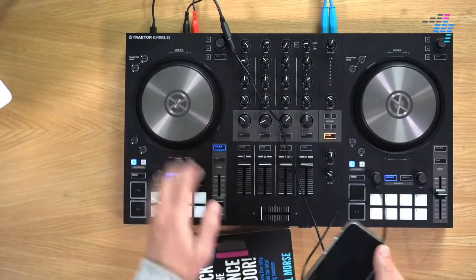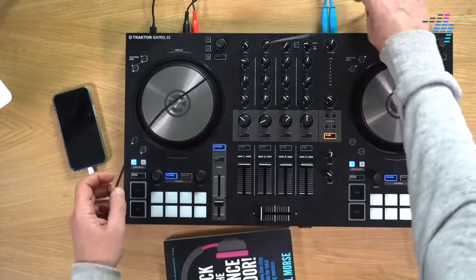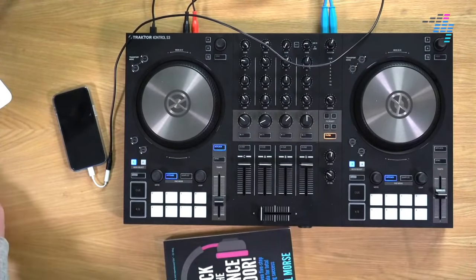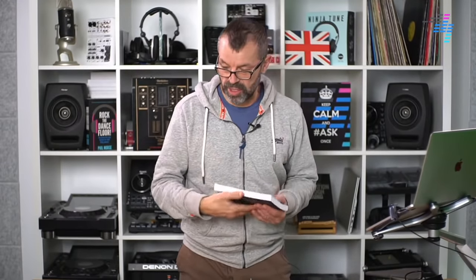Hello, welcome to Digital DJ Tips. Today we're talking about how to plug your phone into your DJ gear. This is a live lesson — if you are with us live, please ask questions. If not, you're watching the recording and the team will always be with you to help in the comments. We're the world's leading DJ school, the people behind Rock the Dance Floor, the best-selling book on Amazon on how to DJ, with lessons from names like Jazzy Jeff, James Hype, DJ Angelo, Layback Luke, and many more.